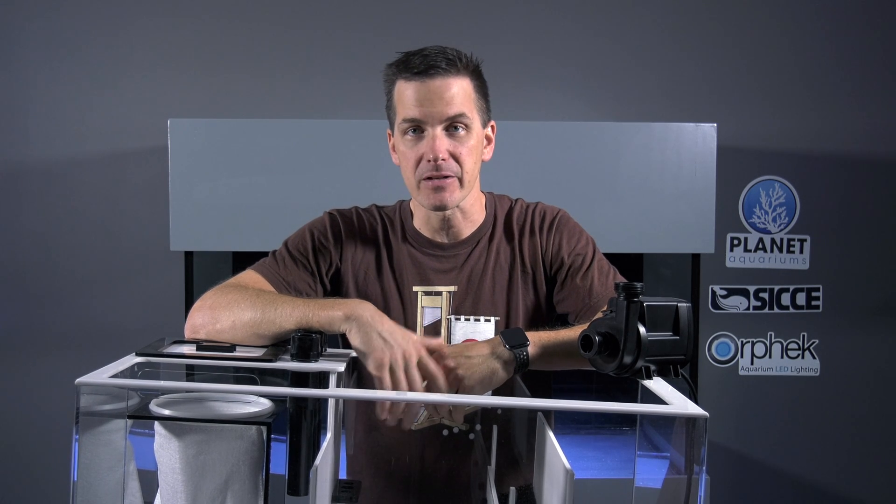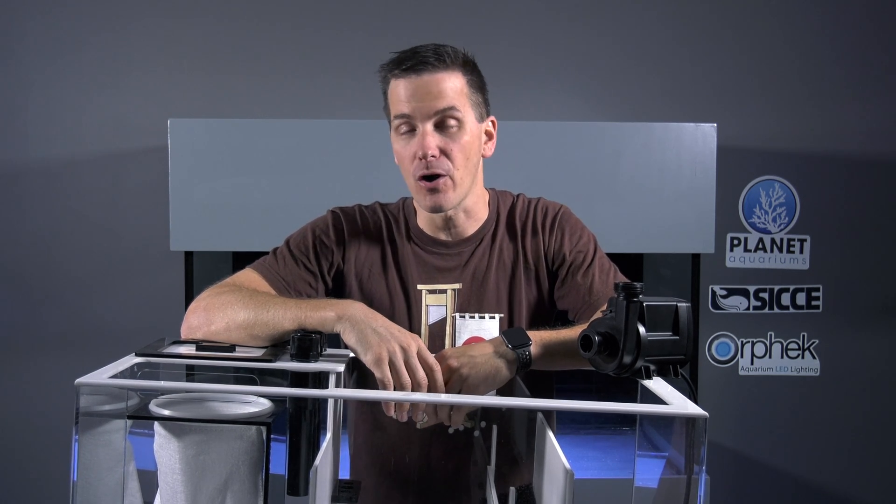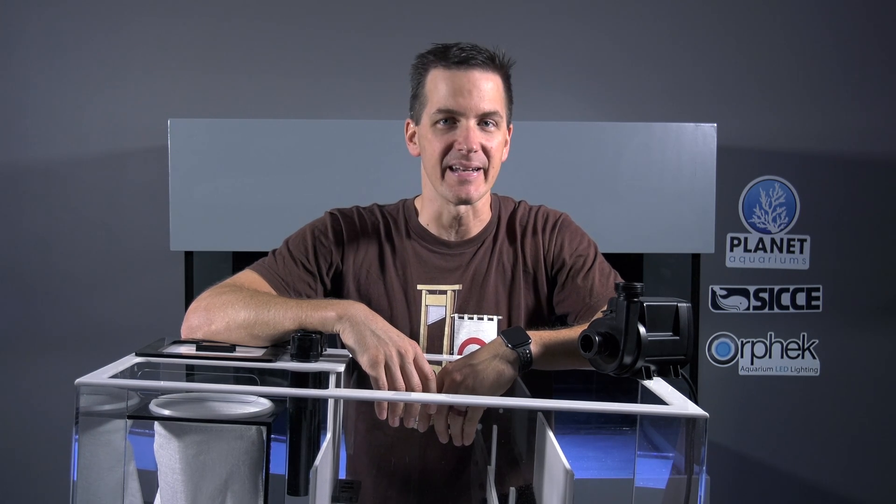Choosing a return pump for your tank requires a little bit of math and a big commitment to quality. Once water leaves the return pump, it gets back into your tank through your return lines, which can be soft or hard. In the next episode, I'm going to talk about soft plumbing design. I'm Mark Calley, Mr. Saltwater Tank, coming to you on behalf of saltwateraquarium.com — catch you in the next episode.